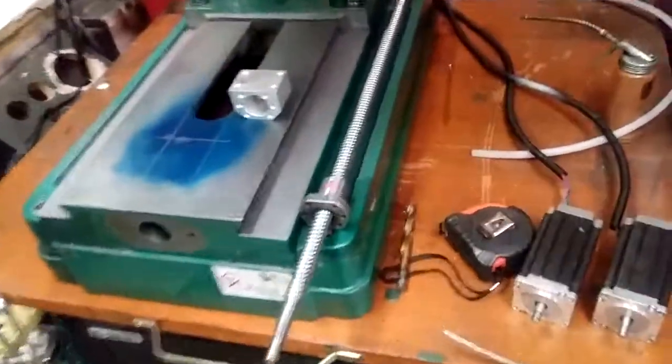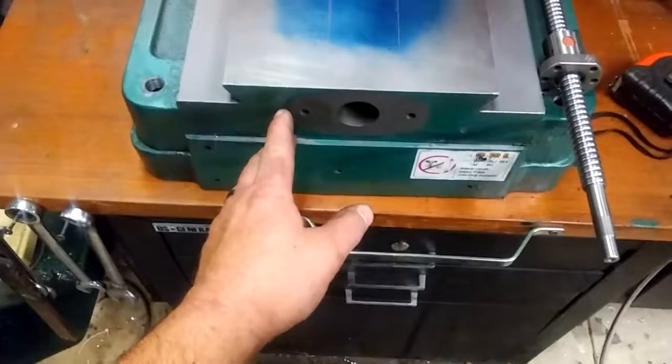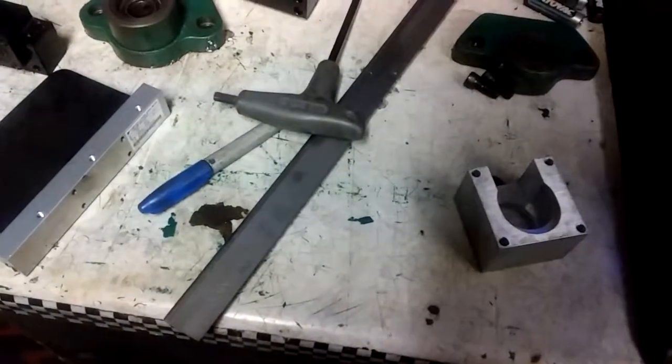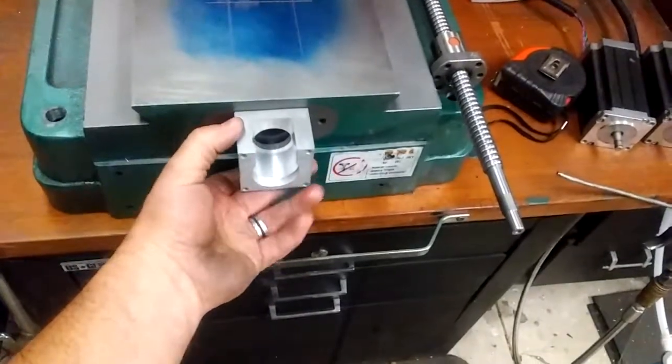I have one machine that'll run code, so I'm going to get that done. And then on my bearing blocks, I'll probably go ahead and use some half-inch aluminum, or whatever works as far as material. These are going to be like this on my bearing blocks.